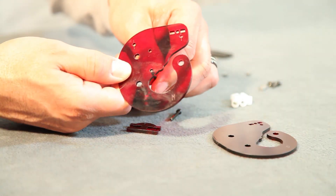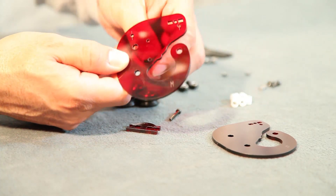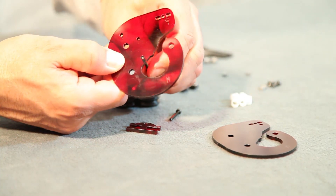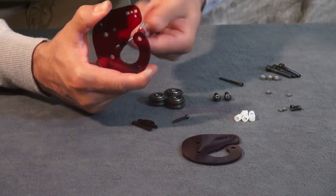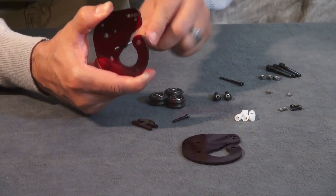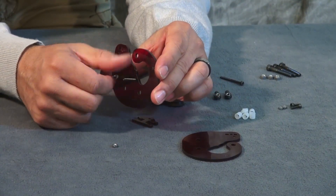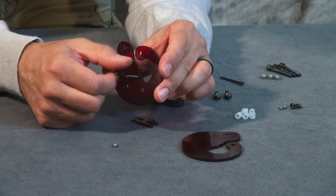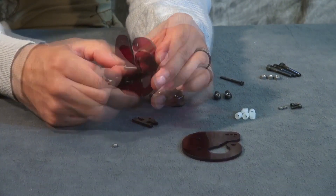First, we're gonna use the two M3 by 20 bolts and install them in the middle two holes. These are a tight fit so you'll probably have to screw them in. Now put the M3 nuts onto the end of these two bolts and make sure they're fully tightened.